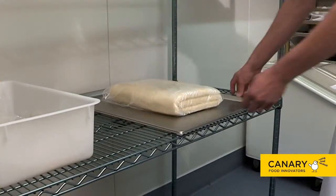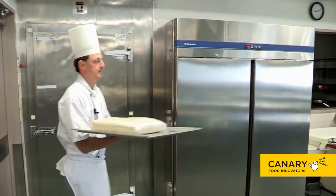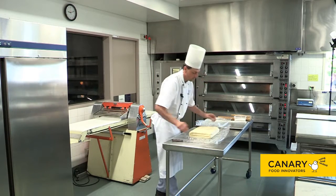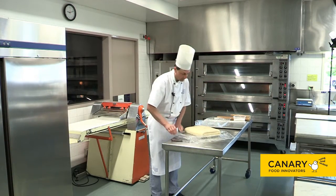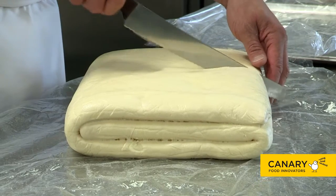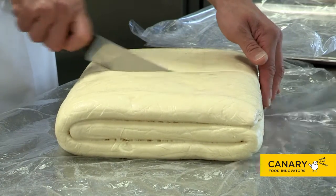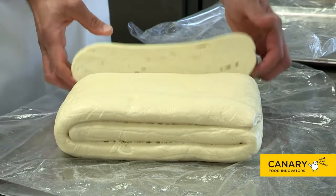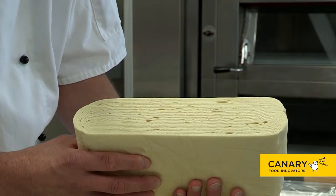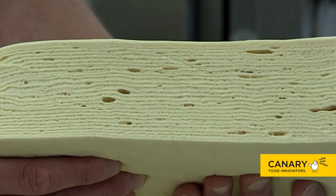The dough has now fully rested for half an hour and we are ready to roll out our croissants. Just to show you the lamination, we are going to cut this dough in half. As you can see, we have got even lamination. With three single laminations, you end up with around 27 layers of dough and fat.